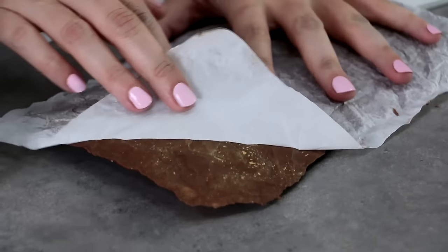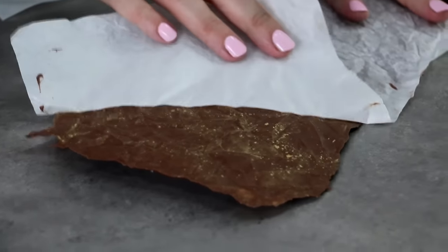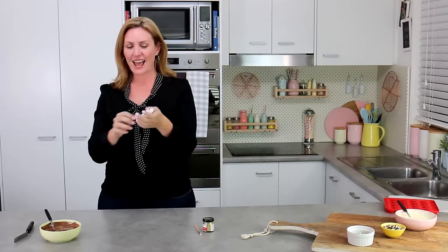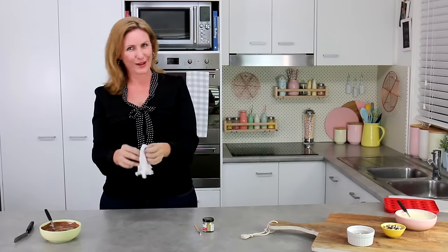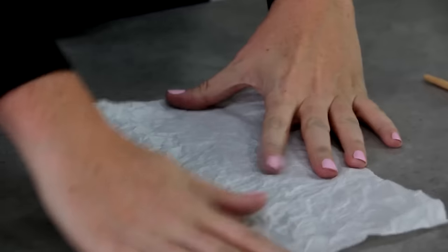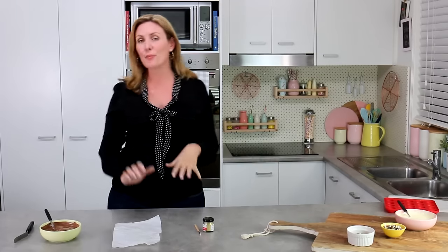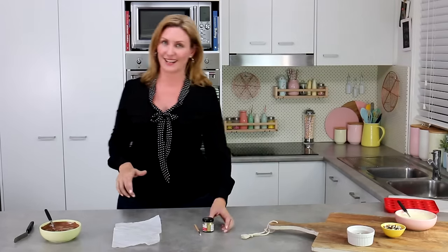The first technique is a crinkled effect. Take some parchment paper, scrunch it up into a tight little ball, then open it back up so it's relatively flat. That gives us a little bit of texture, so when we create the chocolate design, all of that texture is going to transfer onto it. For an added effect, I'm going to brush half the sheet with some gold luster dust.